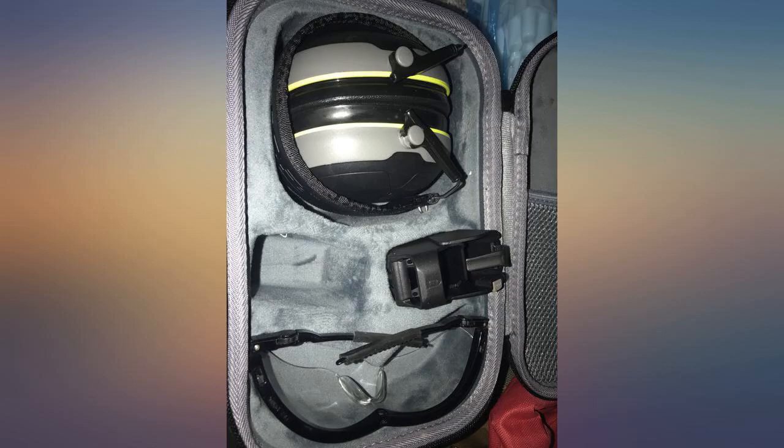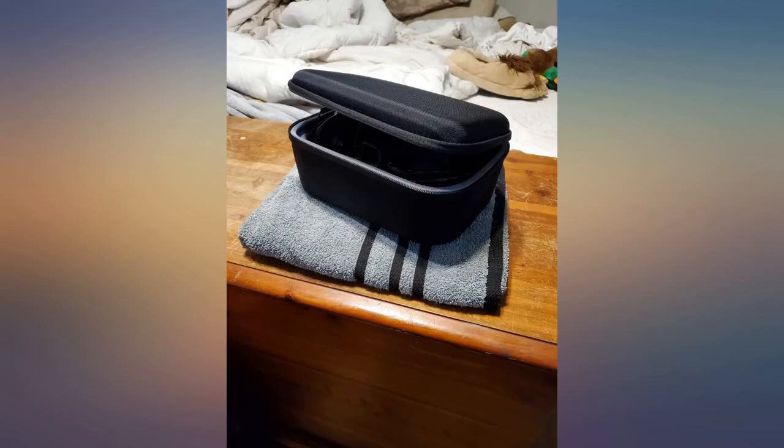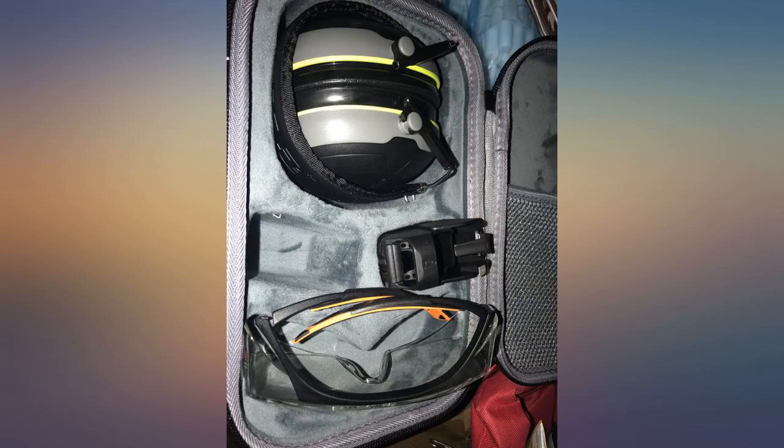I gave this case to my wife as a gift and she loves it. It is sturdy and well made. It keeps her shooting and safety essentials together in one place. We go to an outdoor range and it is loud. Having her ear protection handy in the car before getting out is very helpful.